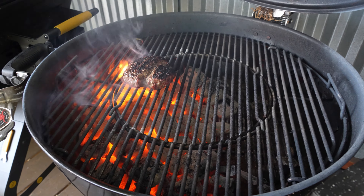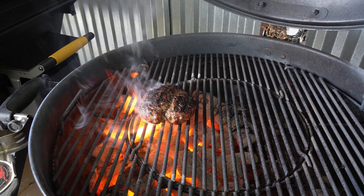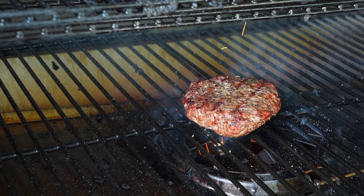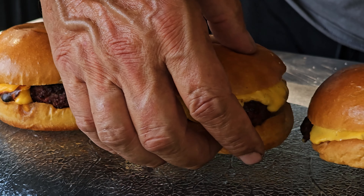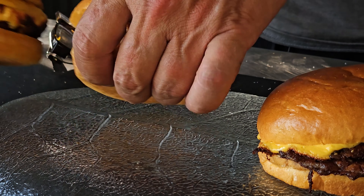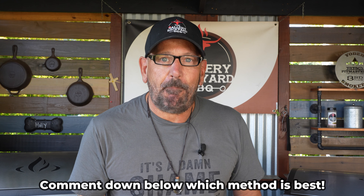First off is going to be the old style — a Weber kettle with some plain old charcoal with that 80/20 thrown right on top. Then we are going to do a slow smoke reverse sear that is going to be flame finished. And of course, what would a burger be without an old double smash burger — three ounce patties. That is the three methods we are going over today, and we will do a taste test at the end.